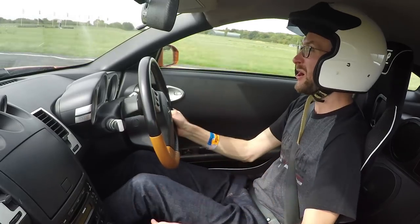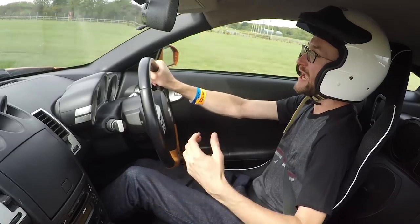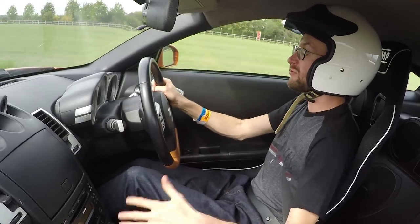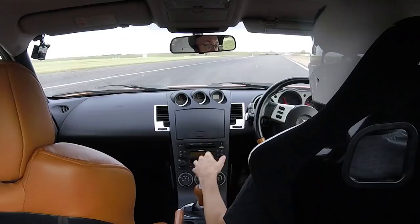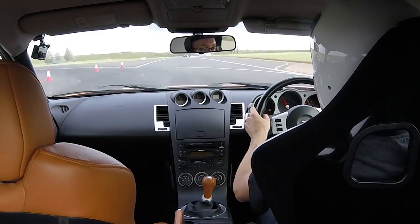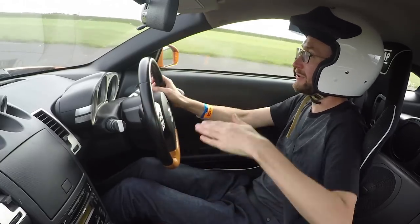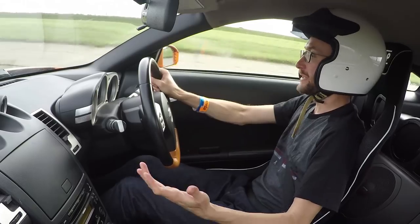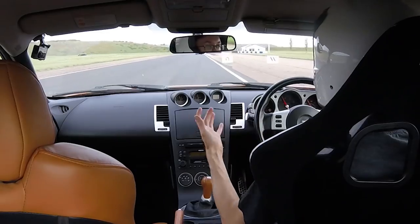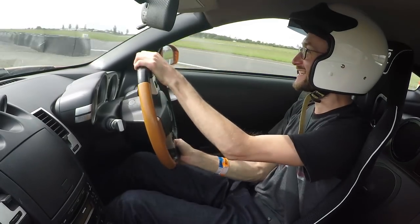I've just got the standard seat belt and the seat's holding me really well — I don't feel like I need a harness just yet. You actually sit a little bit higher in this racing seat, which gives you a better driving position. You attack the pedals a bit more easily because you're slightly tilted. It's a much better, more enjoyable feeling. Can't get over how good this is.